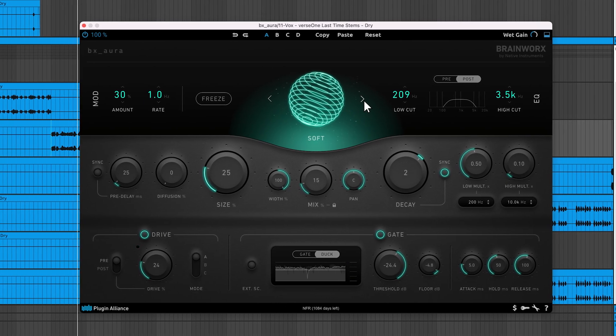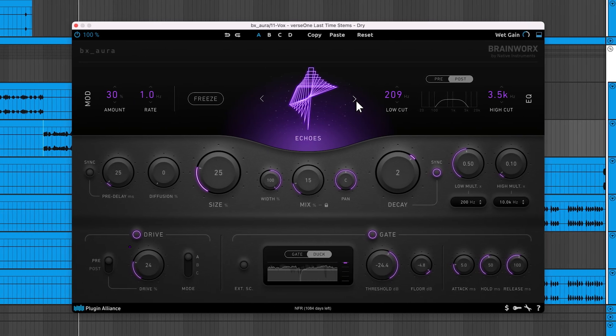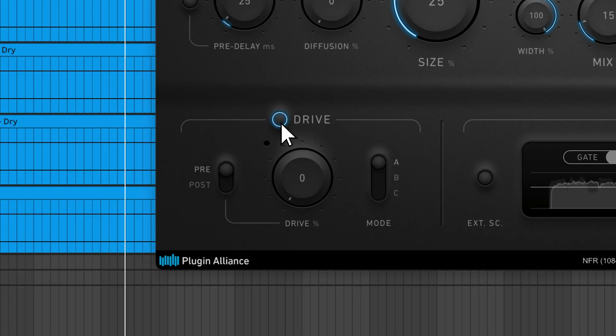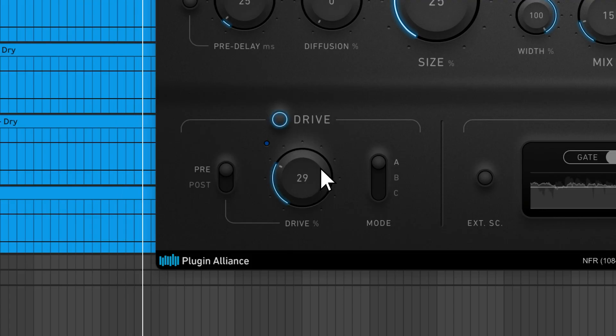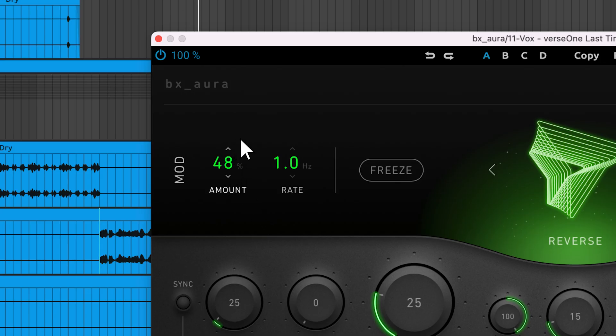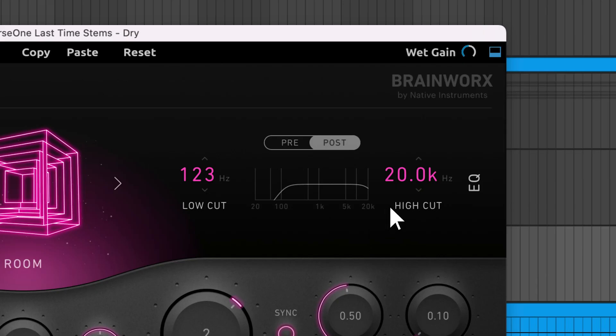Hey, Charles Hoffman here from Plugin Alliance. Brainworks has just released BX Aura, a multi-purpose reverb plugin with 5 unique algorithms. There's a drive section to apply saturation, and a gate to maintain clarity and apply creative pumping effects. You also have a modulation section to break up unwanted resonances and apply chorusing effects, as well as an EQ to shape the tonality of your reverb.